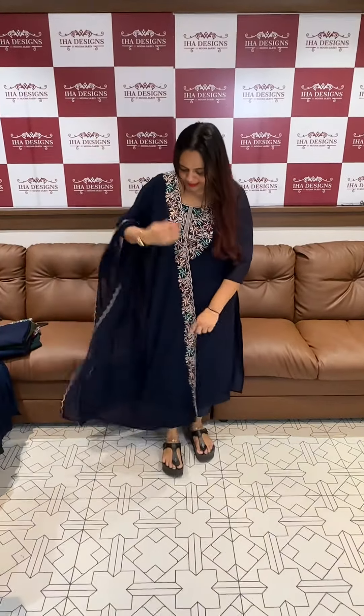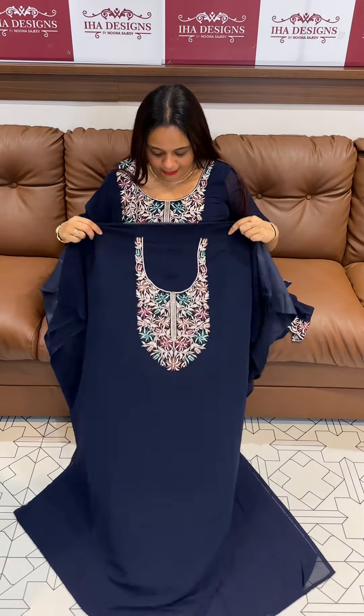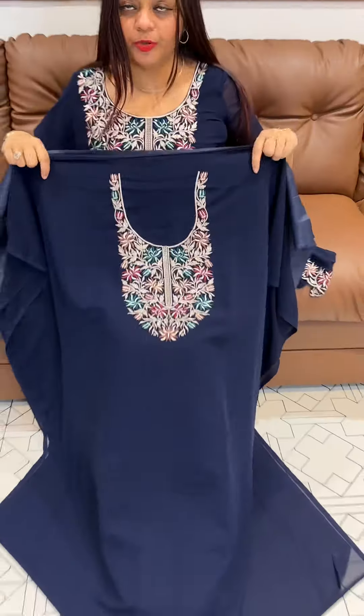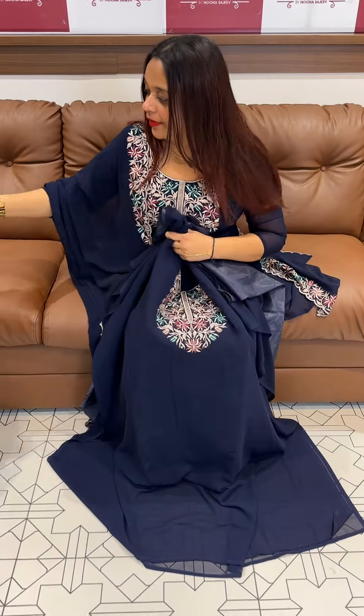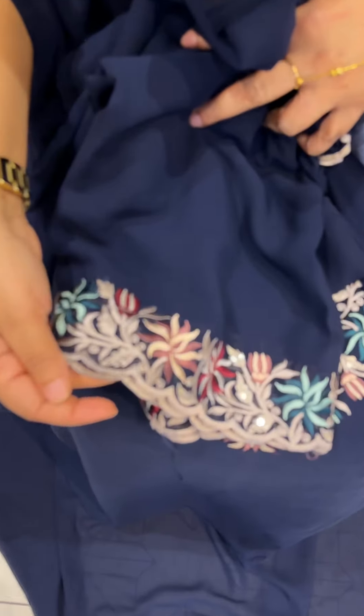This is a neck pattern — you can work on one side, and on the other side it's called Scala finished borders. It's priced at 1,300 to 1,395. Ready for dispatch with express delivery. Top, bottom, width, and lining at 1,395 — nice finishing all around.